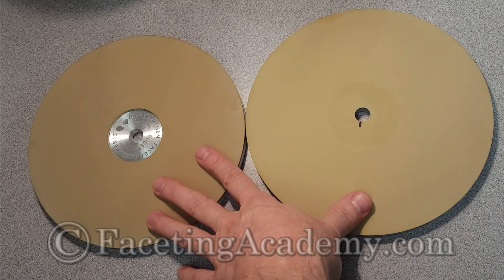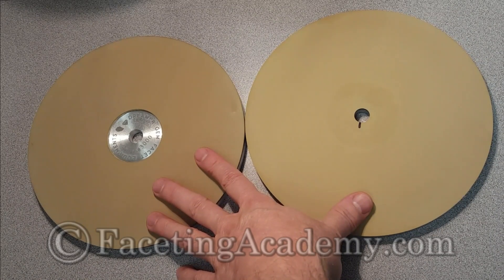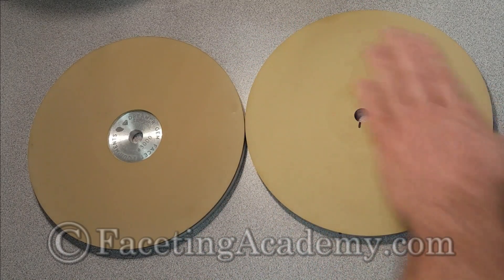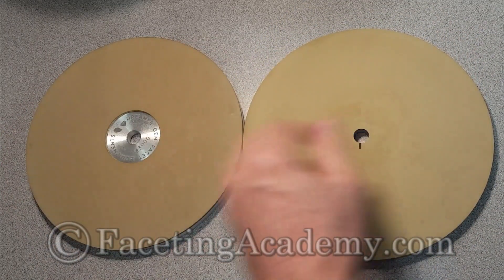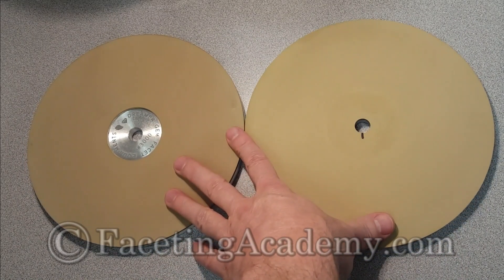We're on the Dreamer 800, so we're going to hit a surface that's the same all the way around. We'll take a couple of facets and pre-polish with our HyperEdge 3000, and take a couple of facets and pre-polish with our Dreamer 3000, and see what kind of results we're getting.